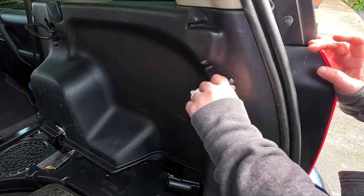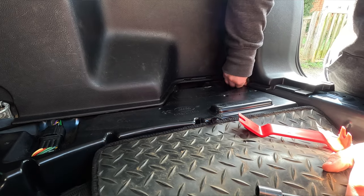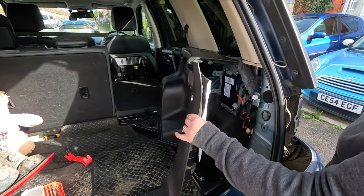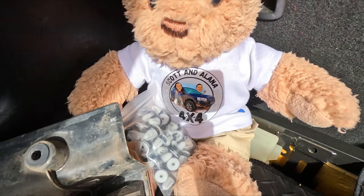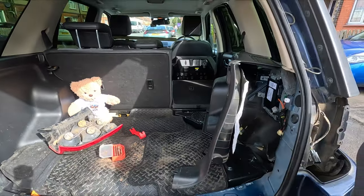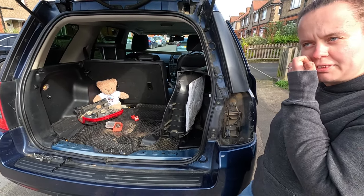Then you need to remove this side boot trim, which just has a couple of clips. There's a fancy clip just here, and then it unpops with some little plastic clips which Rover has carefully taken care of — they're all new ones that we'll replace in due course. Some of them do break, so make sure you've got some spare ones on standby — you will break some of them, guarantee.